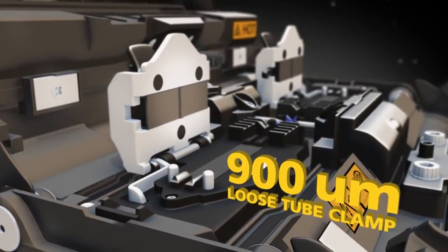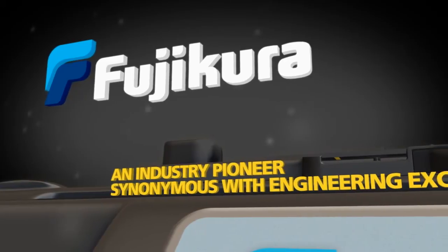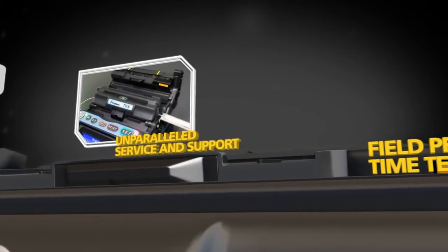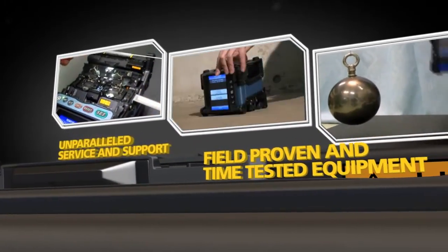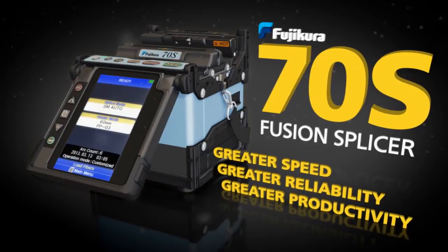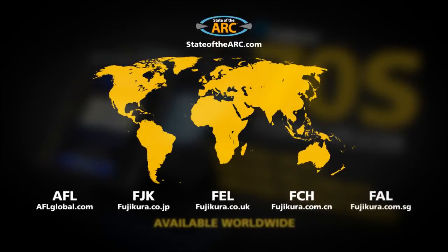Fujikura, an industry pioneer synonymous with engineering excellence, brings you unparalleled service and support and field-proven, time-tested equipment. Fujikura now proudly introduces the Fujikura 70S fusion splicer, available worldwide through stateofthearc.com.